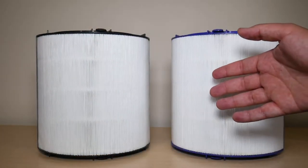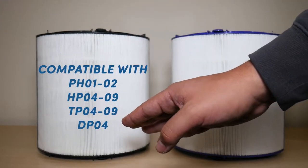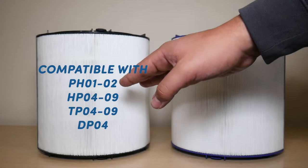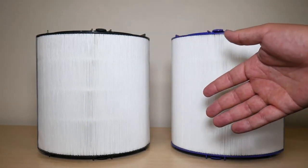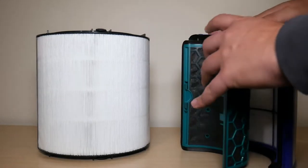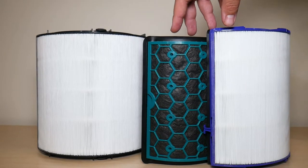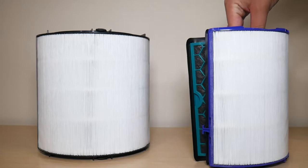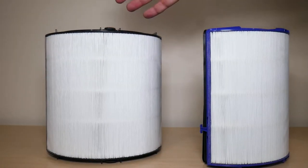Next, let's talk price and compatibility. I'll leave a list of compatible models in the description. When it comes to price, for my TP04 I was previously paying $80 for the two-part Carbon and HEPA filters. Nothing has changed — this new combination filter still costs $80, so there's really no difference in pricing, at least here in the United States.